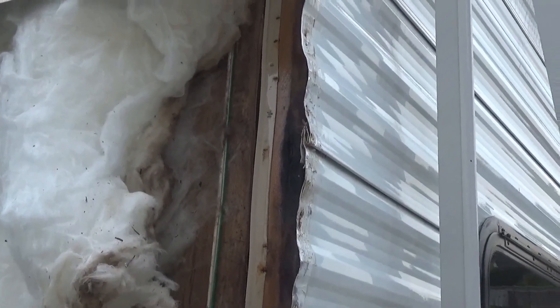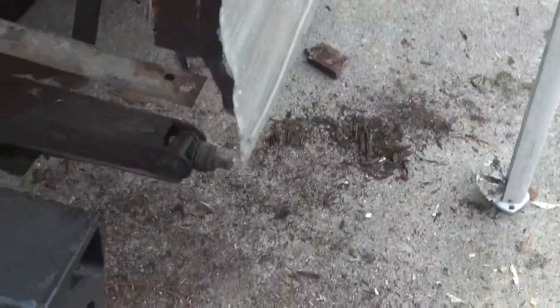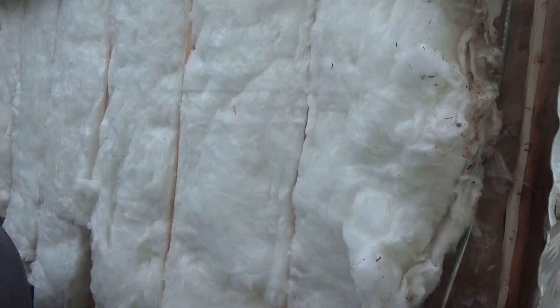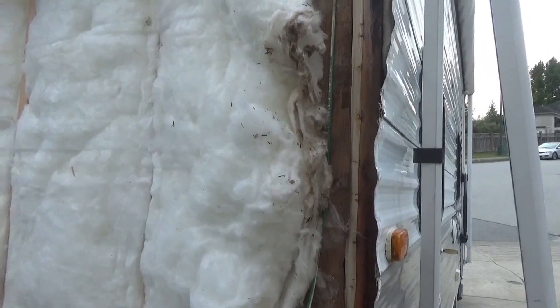Just as suspected, the water was running down the corner here to the bottom and rotting out the bottom framing. To fix that, I needed to remove the back aluminum siding to access the corners. Now we're going to repair that.